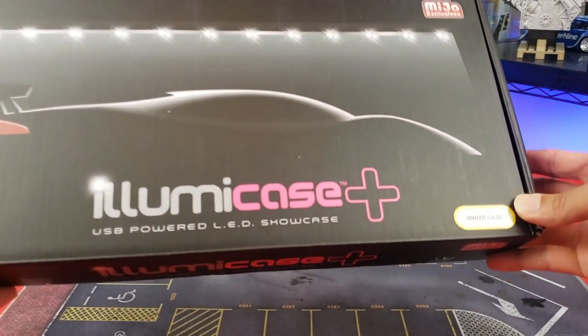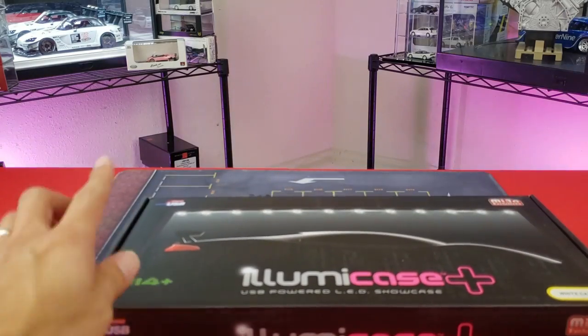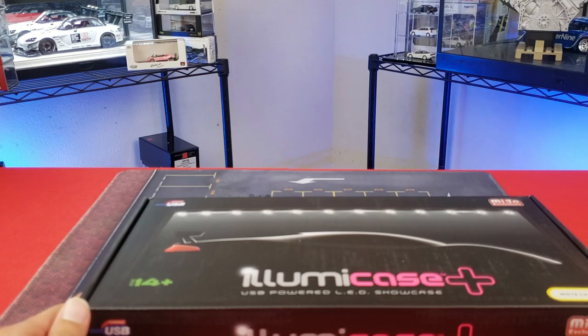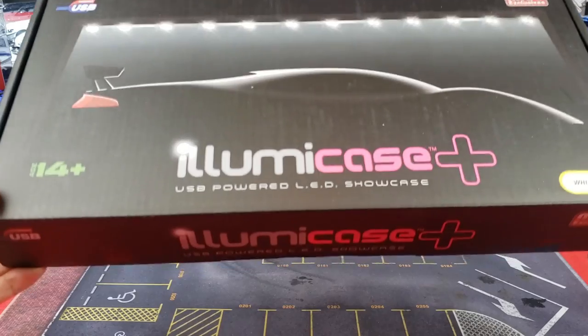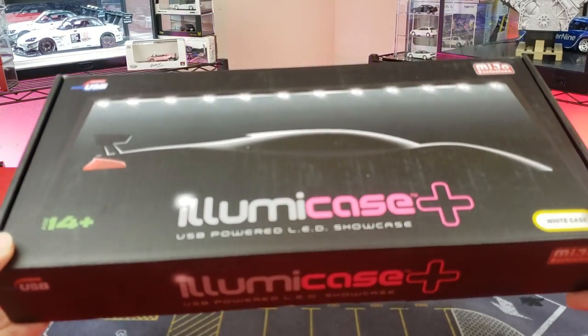Here it is — new light box. This is the white case version, as you can see in the background right here. You can see a little bit of the black version, but I've already done a video showcasing how you put these together. This was more just a video showing how the white one looks compared to the black one. So let's take this out, time-lapse it, put it together, and then let me show you the final result.